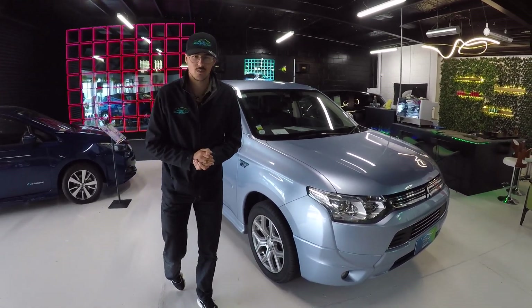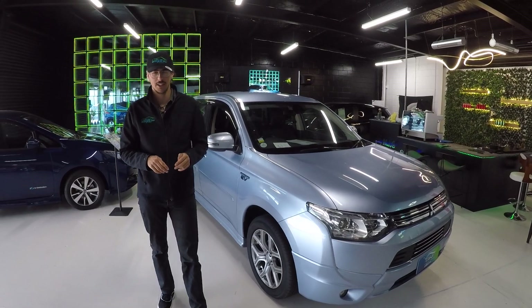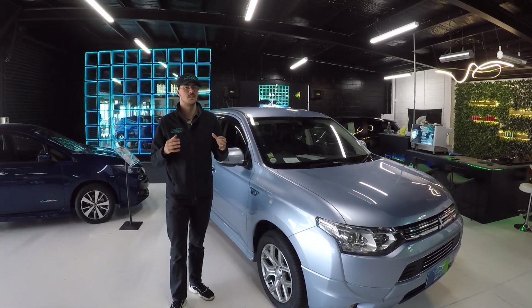Hello, welcome to MIG Cars. We're here at 313 Lincoln Road and this is your EV and hybrid specialist centre.